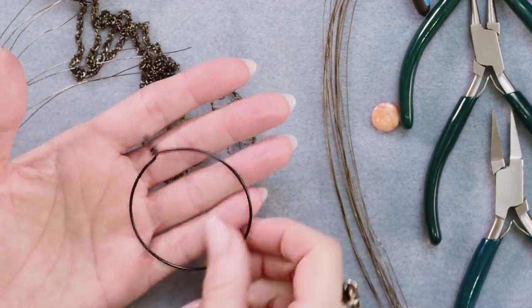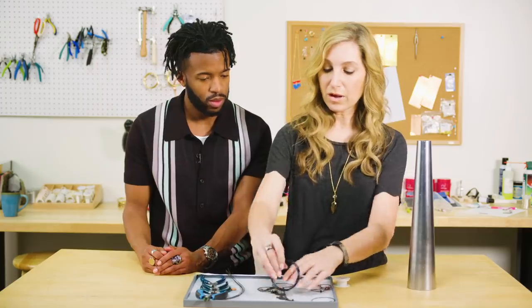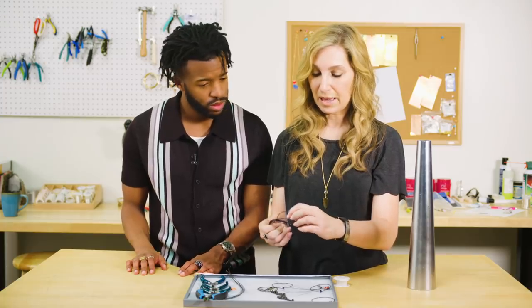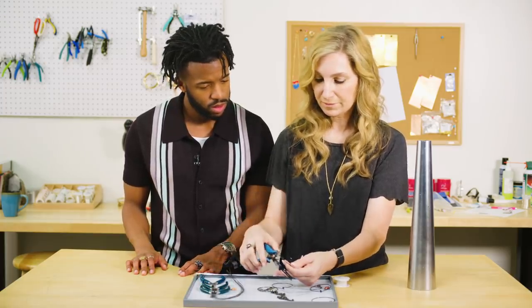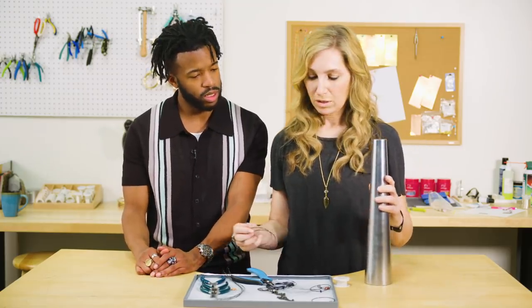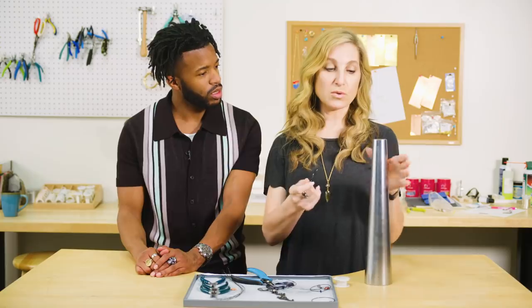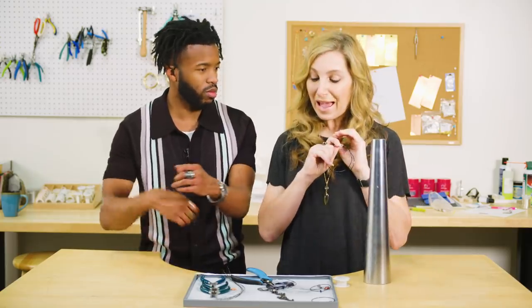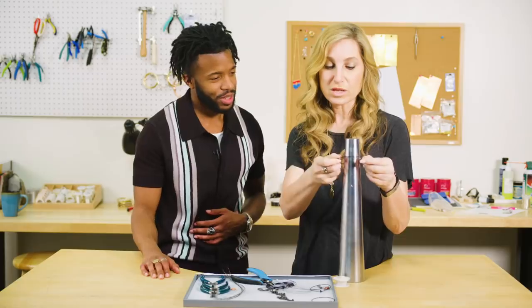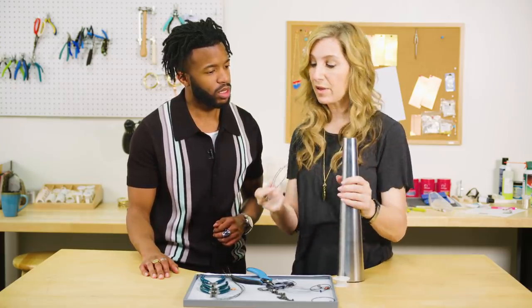So the first thing we have to do is we have to make a base, and that's what it's going to look like. This is 16 gauge wire — it's black wire — and that's what we're going to attach all of these little wires to. What you're going to do is take about a foot of this and you're going to use a mandrel. Have you ever used one of these bracelet mandrels before? I'm using it just because it's a circle. One of the absolute hardest things to do in making jewelry: make a circle. So we're going to wrap it around here, choose your size, and then I'll show you how to finish it.